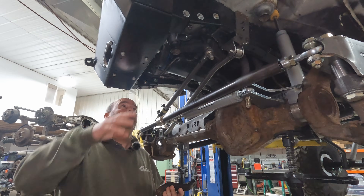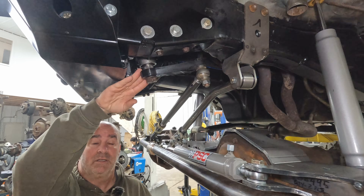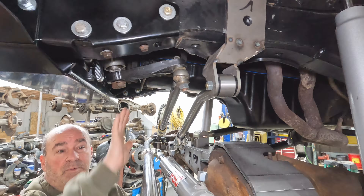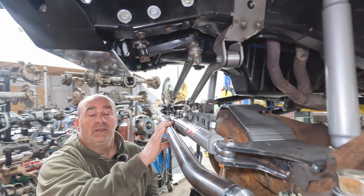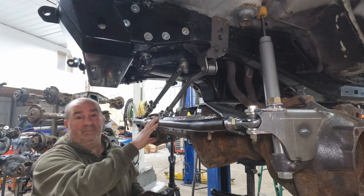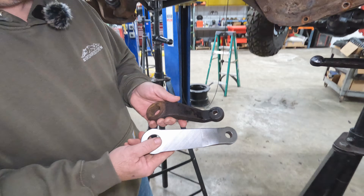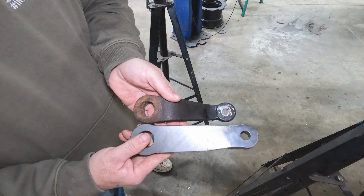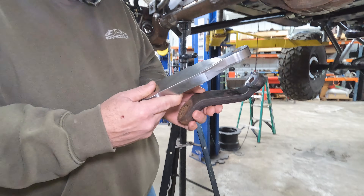Now let's talk about the steering system, starting at the Pittman arm and the drag link. Our Pittman arm is custom made — solid billet steel, longer and tucked up higher so your whole steering system is raised up, keeping it out of rocks and debris. The longer arm lets you get the full range of motion from your steering, maximizing angle to the factory stops. Comparing our custom machined piece to the factory piece, you can clearly see the higher clearance and longer mounting location, plus it's much stronger being solid billet.